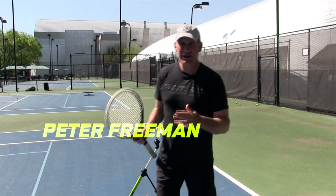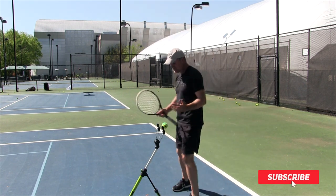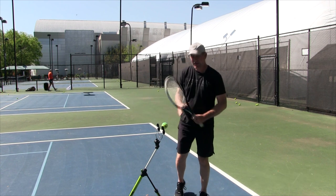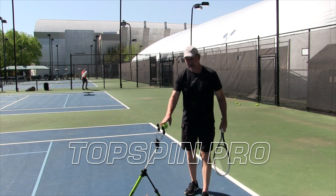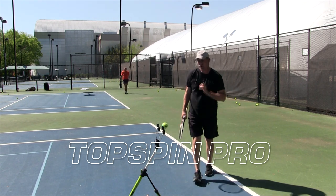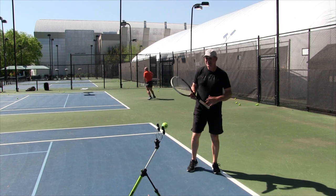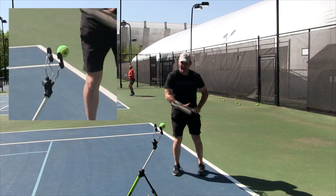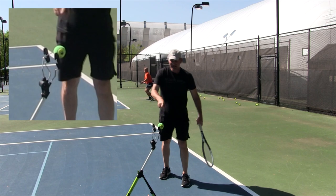I was working with one of my students this weekend — he can hit topspin but kind of on and off, so he's having some timing issues. I got the Topspin Pro out for him. This thing is really cool; you can check the description below if you're interested. What I love about the Topspin Pro is it doesn't lie: if you're hitting spin on it, it rotates, but the second you don't hit spin on it, the ball doesn't move.